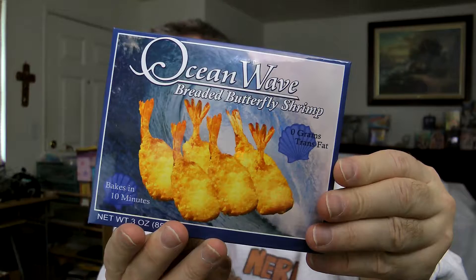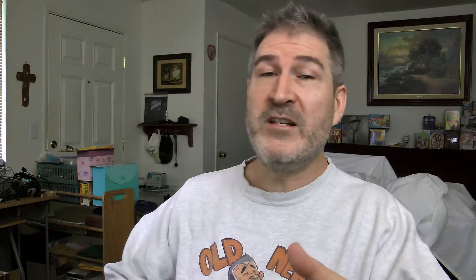This is the series where I go up and down the aisles of the Dollar Stores, finding what's edible and what's not. Today I am reviewing the Ocean Wave Breaded Butterfly Shrimp. If you haven't subscribed to the channel yet, go ahead and hit that red subscribe button below and the bell notification so you can get notified each time I upload a video. I gotta say all their seafood so far in the Dollar Store has been pretty solid.